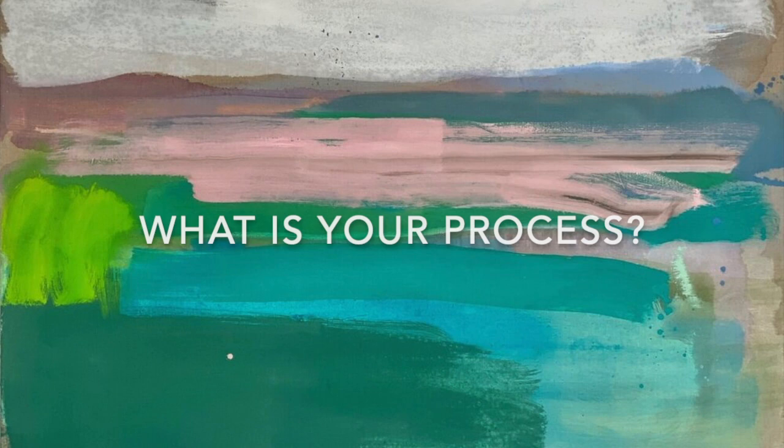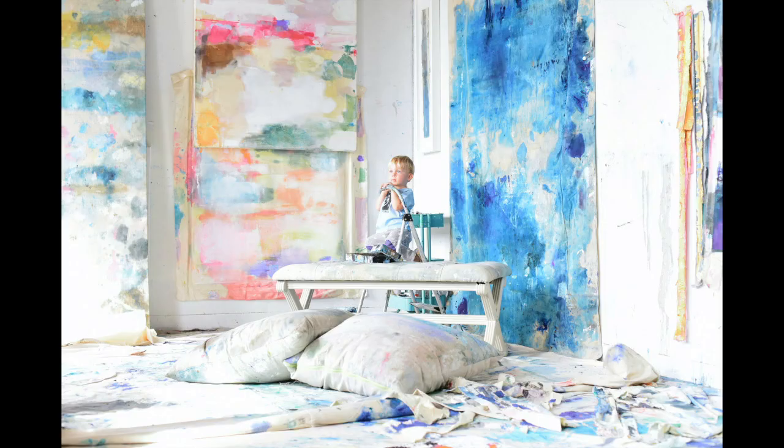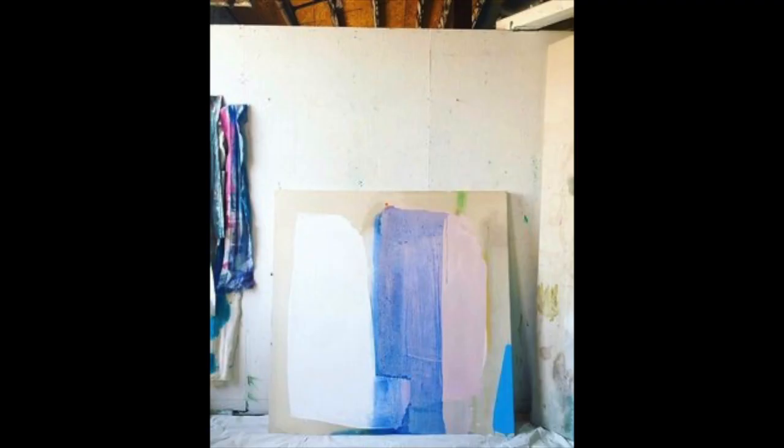My general process is I stretch my own canvases. I have all these metal and wood stretcher bars of different sizes, so I'll get inspired by size and shape and then stretch that canvas.